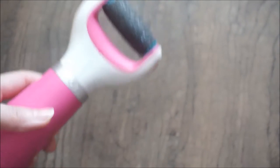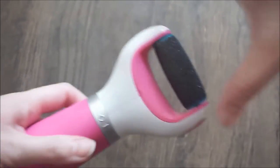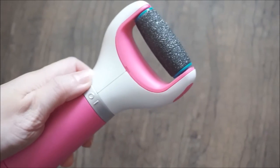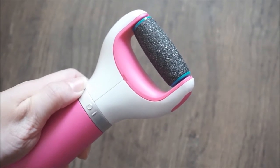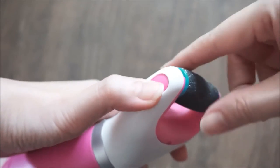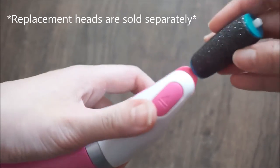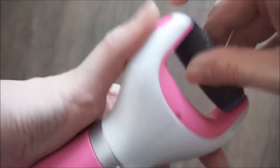This is the Shawl Velvet Smooth Electronic Foot File. I'll be showing you how it works. Here's the on/off switch — it's very easy to operate, you just twist it and it comes on and goes off. It's also very easy to remove the head: just push to eject, and you can wash it or buy replacement heads and put it back.